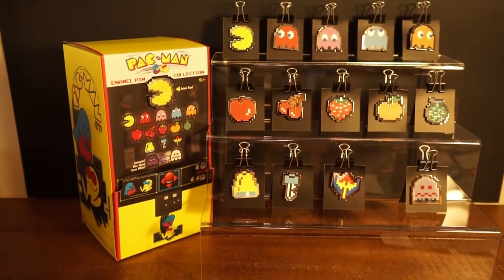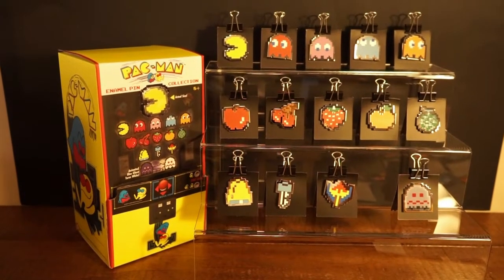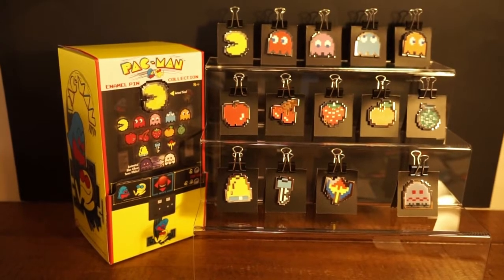Hey everyone, Reflex here. If you recently watched my unboxing video, I wanted to conclude with another quick short video just to make everything look all nice and pretty and show you what it looks like.